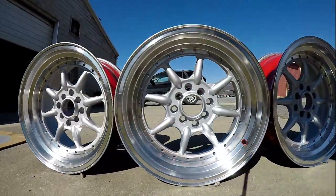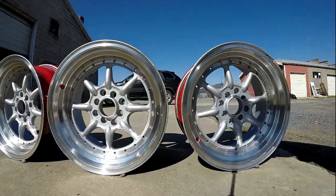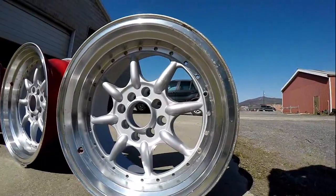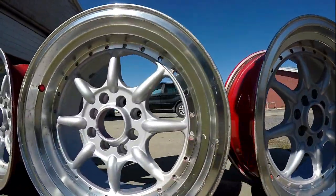Got them all painted up — doesn't look too bad. Not bad at all for rattle cans and header paint.